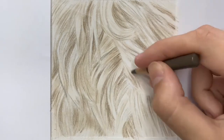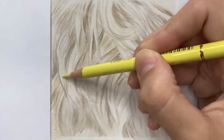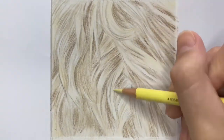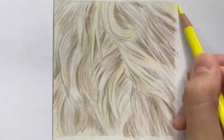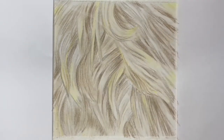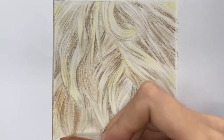Whereas the Polychromos pencils are quite rich in color and are better for building up layers and also for finer details. At this stage it's good to go in with your brighter yellows as they show up as a really vibrant bright undertone that shows through your layers.